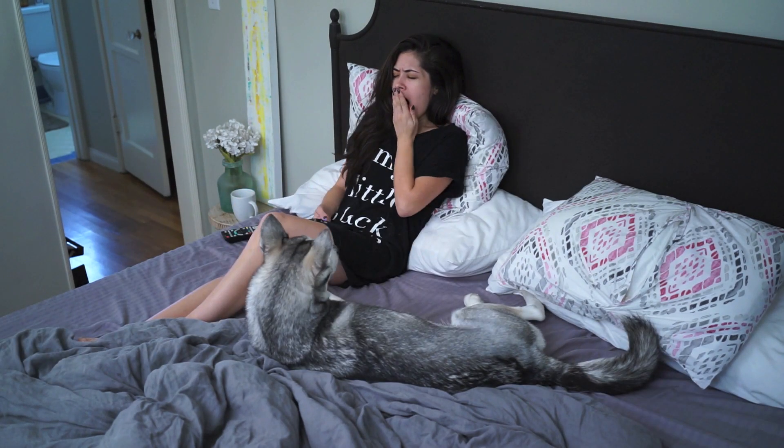I'm sure all of us can relate to this situation. You get that text from your friend asking if you want to go out, meet up for brunch, have a fun weekend, but you're just so comfy in bed that the thought of getting ready sounds awful. So this tutorial is for those kind of days. I'm going to show you how to get ready really quickly with a fall-inspired look in under 10 minutes.